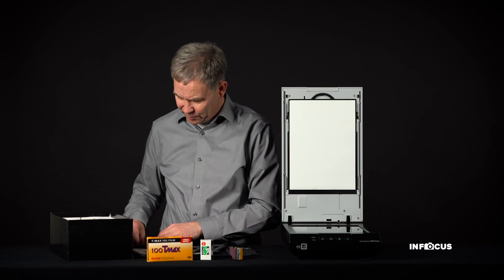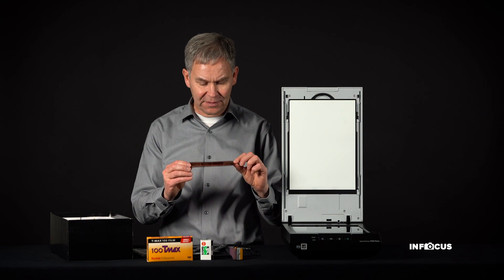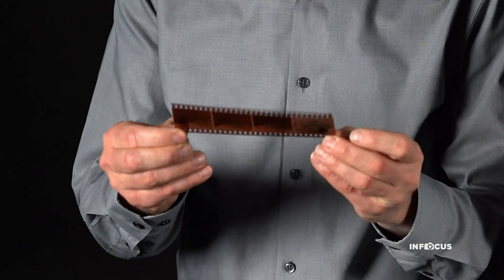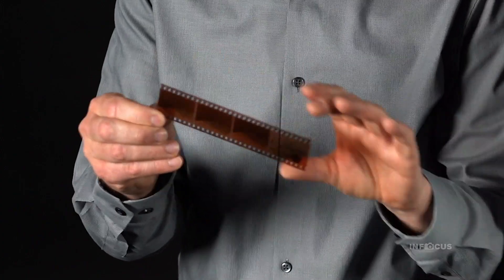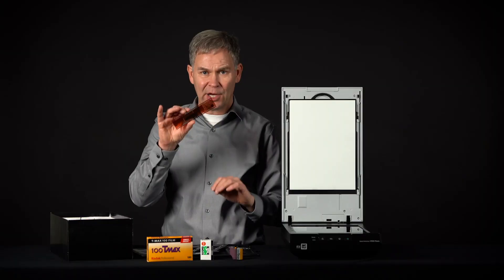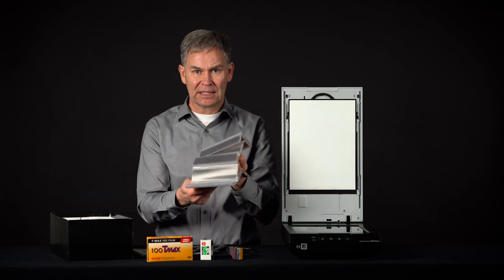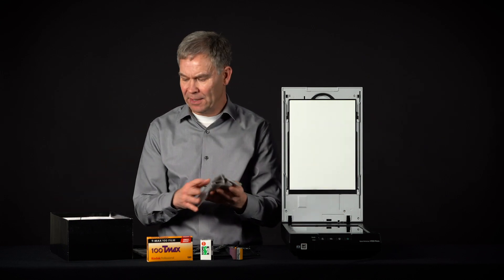You're also going to find negatives — that's what the prints were made from. These beautiful negatives have a sepia tone brown color. You want to hold them on the edges and avoid putting finger marks in the middle. A lot of times they'll come in sleeves, and you should leave them in the sleeves until you're ready to scan them.